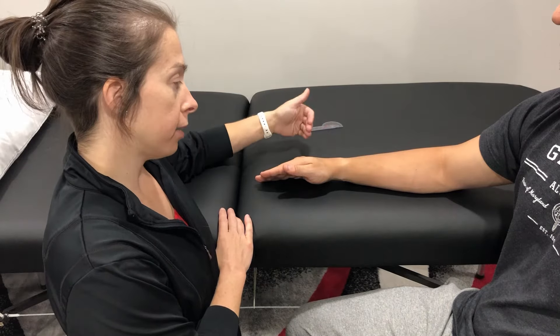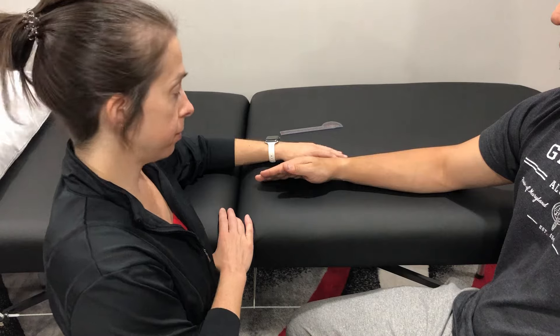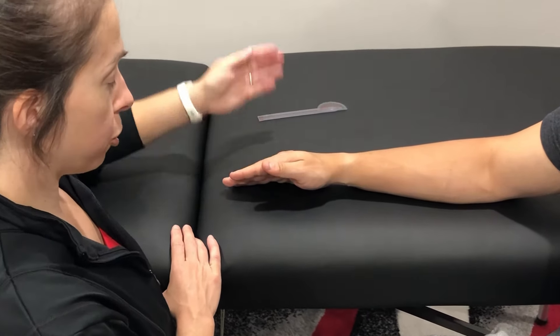The patient is seated with the forearm and hand resting on the table, ideally in a neutral position to allow measurement. Checking passive range of motion.